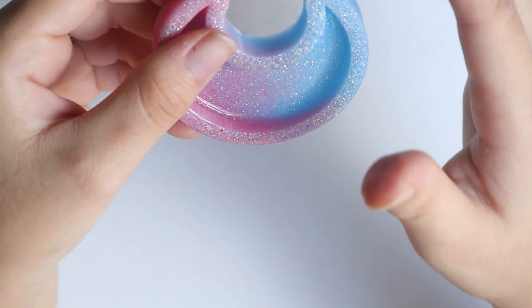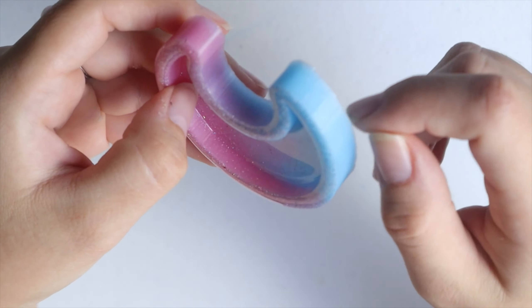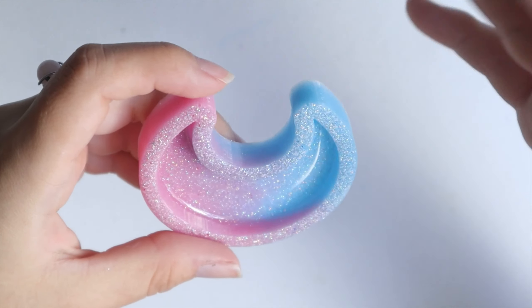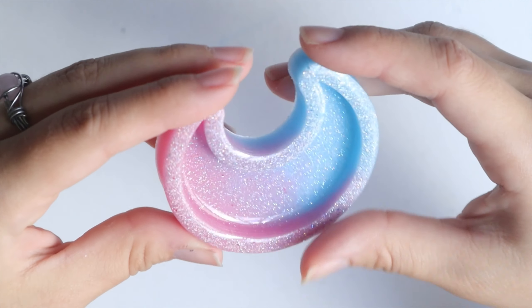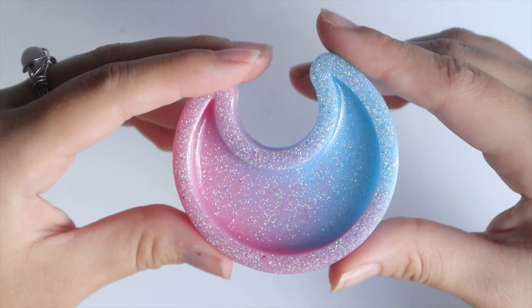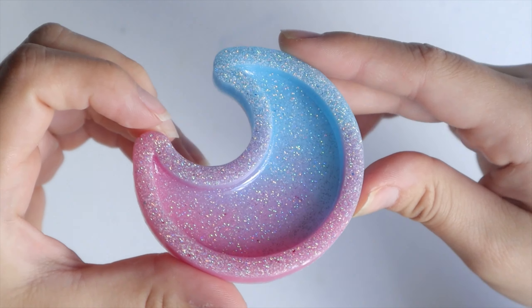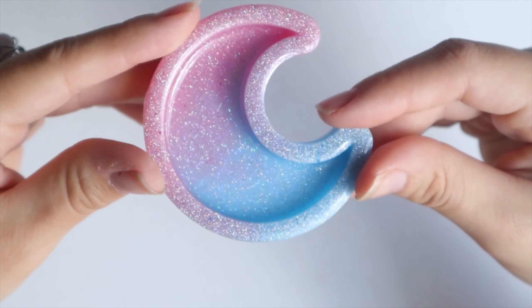When it's this soft — it's not super soft, but when it's this soft — I like to quickly put in the pin. Because then I struggle so much, or I just leave them like this and they don't become keychains or danglers because I could not put in the screw pin. This is how it looks — I think it looks pretty good.